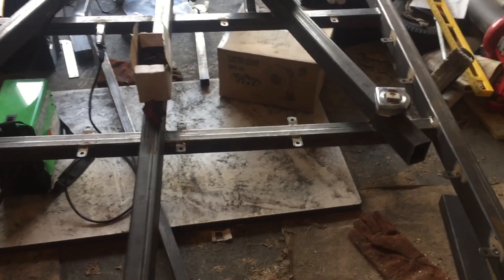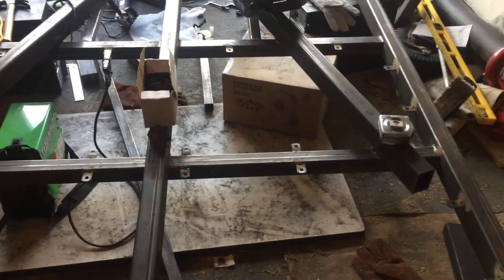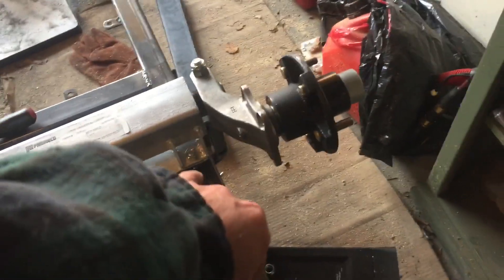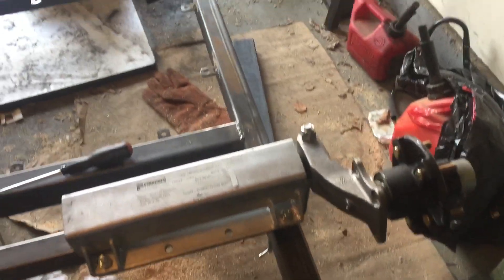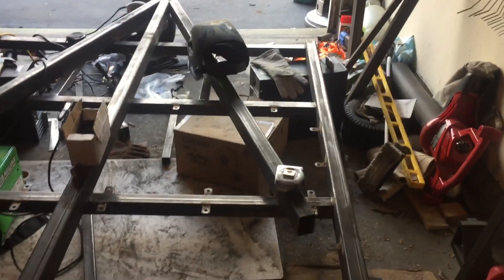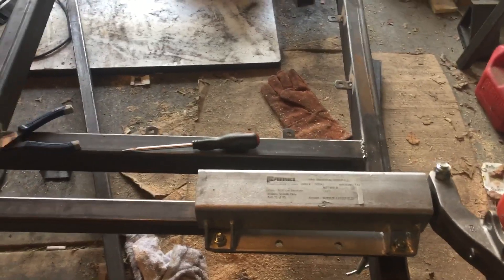Welcome back everyone. End of day 3 on the trailer camper build. The foxy ride is just tied up with a clamp right now. I need to get a friend over to help me measure from the hubs to the coupler that I installed and welded in. I think it's good but I want to double check before I start welding it down.